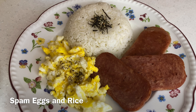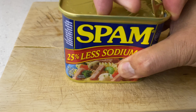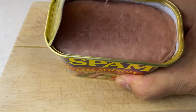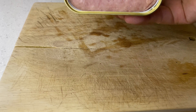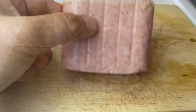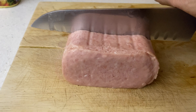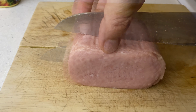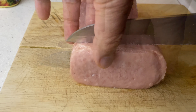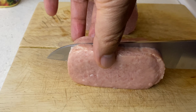Spam egg and rice. Cut half, then cut three pieces. Make sure they are the same size.